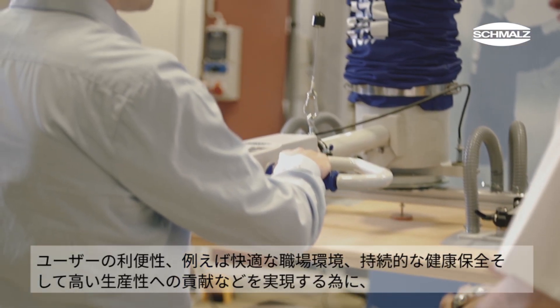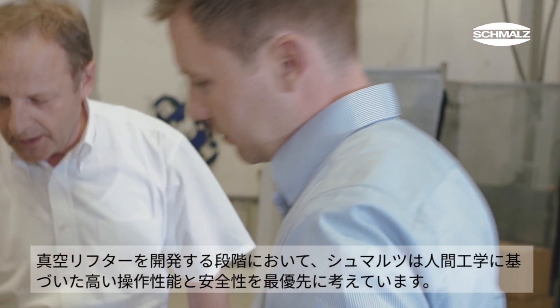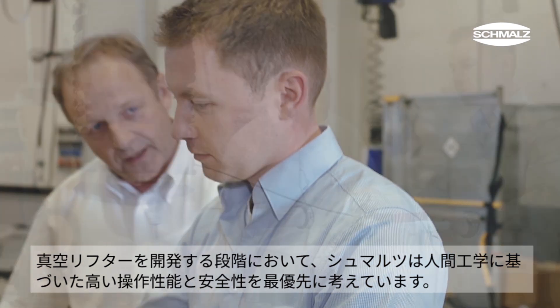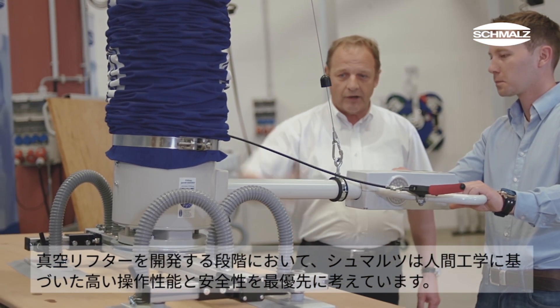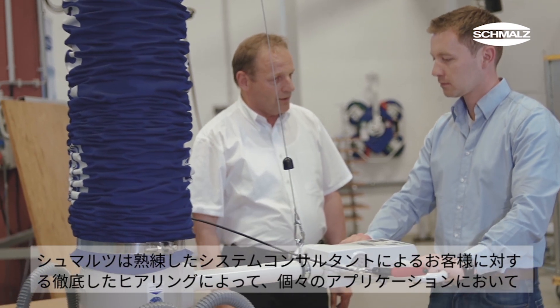At Schmalz, ergonomics and safety have high priority when developing a tube lifter. Users benefit from lifting aids that provide a comfortable working environment and support healthy work routines. Tube lifters also contribute to higher productivity.